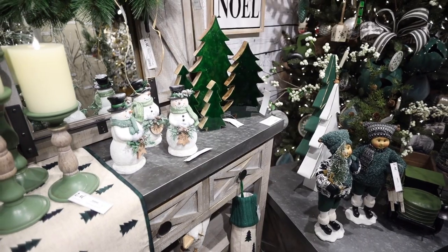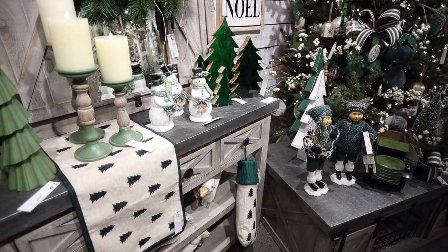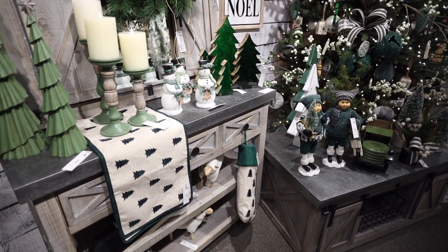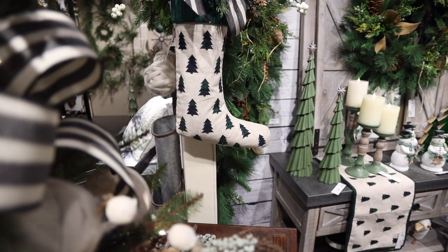The truck is becoming a staple in holiday design. Our new color is perfect for this green, black, and white theme. New textiles with a tree pattern that look great in this motif.